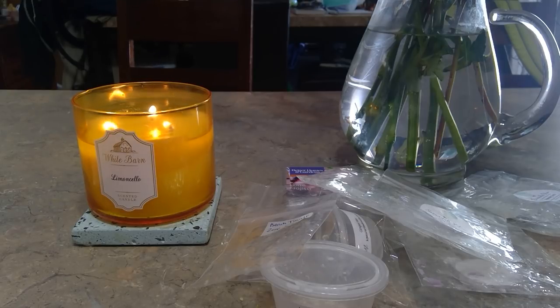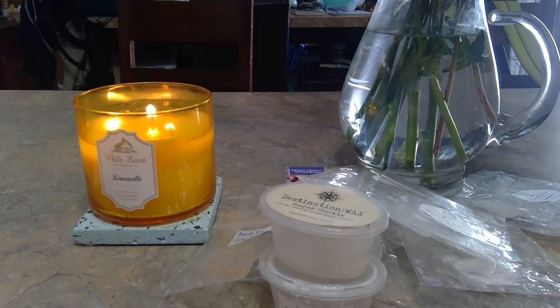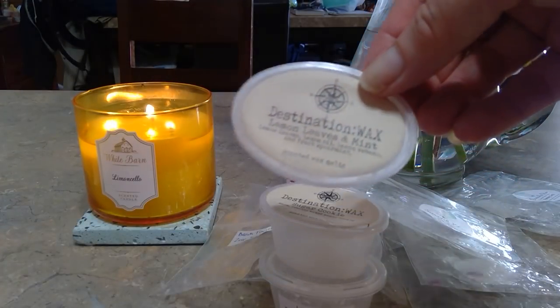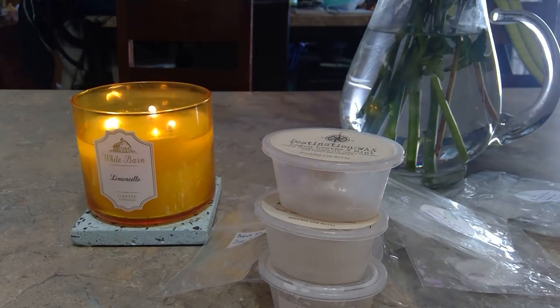From Destination Wax, Sugar Cookie — warm freshly baked sugar cookies, really strong and buttery. I melted it by itself; it probably would have been better mixed with strawberry or something, but I just had a little piece left and wanted to use it up. Also from Destination Wax, Lemon Leaves and Mint — lemon oil, lemon verbena, and fresh spearmint. On cold I could smell the spearmint, but on warm I mostly got different types of lemon, which was nice. Strong and enjoyable — I melted it after cooking dinner.